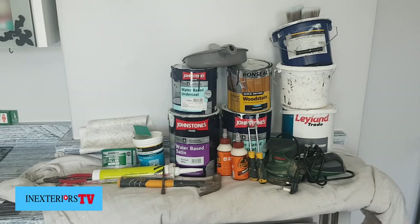Hi guys, Stephen here from Inexteriors Painters and Decorators, and you're watching Inexteriors TV. In this video I'm going to show you how to do a staircase makeover, so let's get this done.